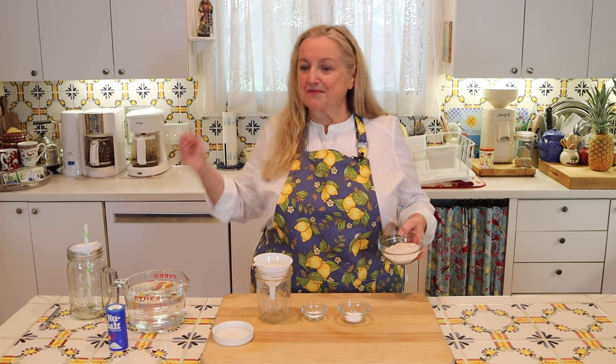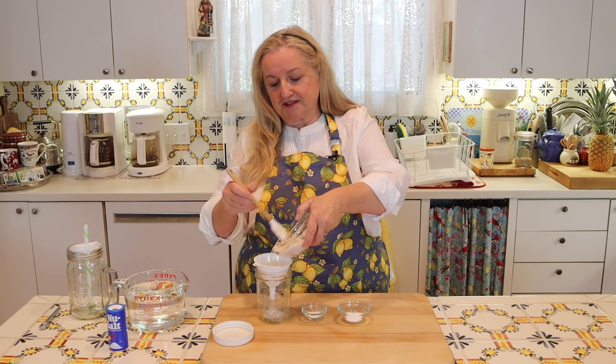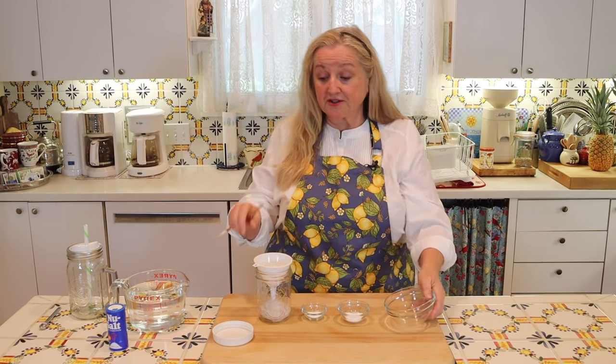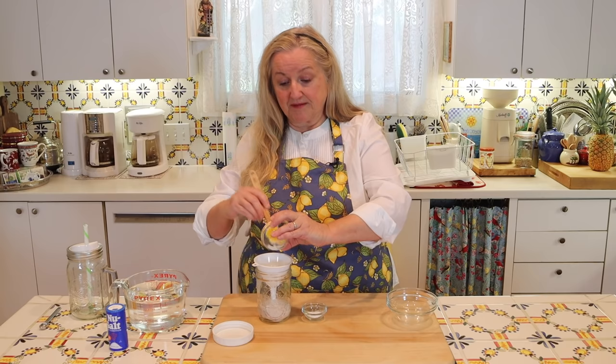This is going to make a total of 48 servings. We're going to go ahead and make our powder, which is really nice because we always have this powder ready. I'm just using a funnel here to be a little neat. I'm going to go ahead and get all this salt into my jar — this dry mixture is shelf stable and you can store this in your pantry. Next, I'm going to add in the potassium chloride, and then follow up with the magnesium glycinate.